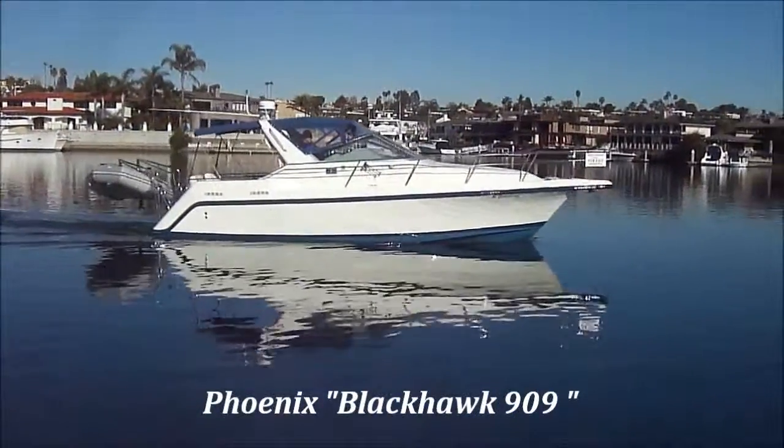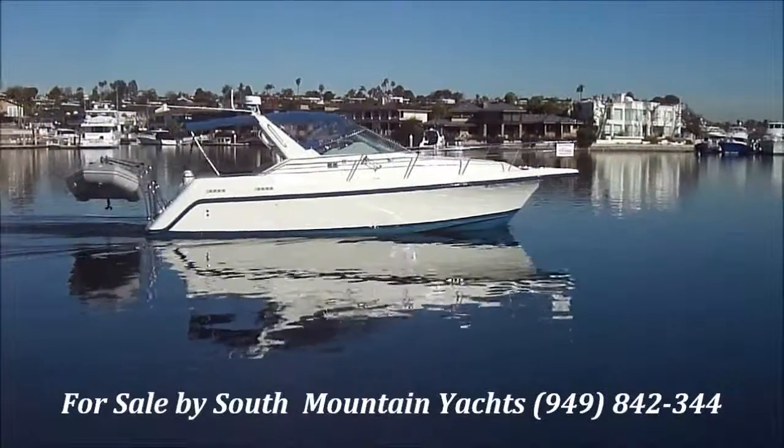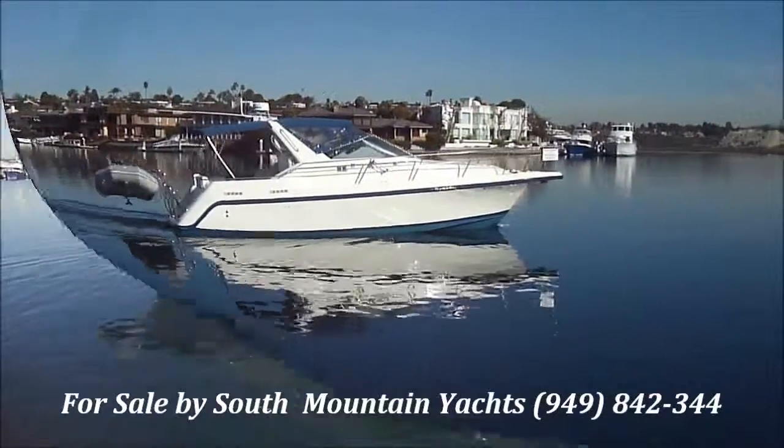Here we have the 909 Phoenix Blackhawk, fully refurbished — got a nice profile shot of her right there.